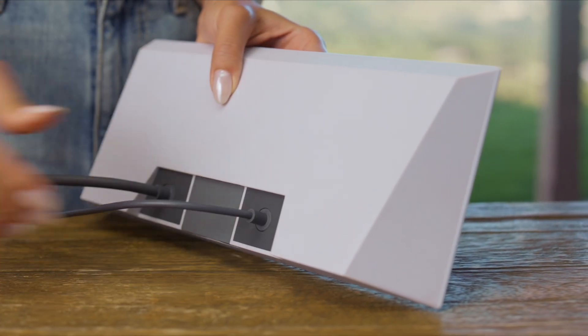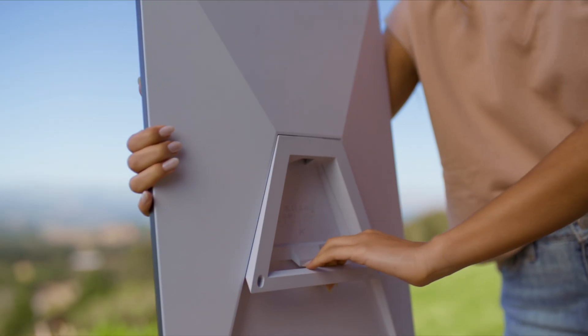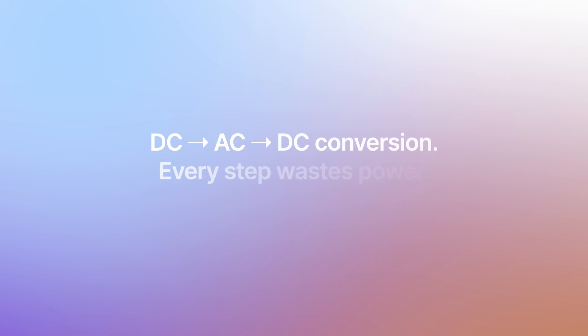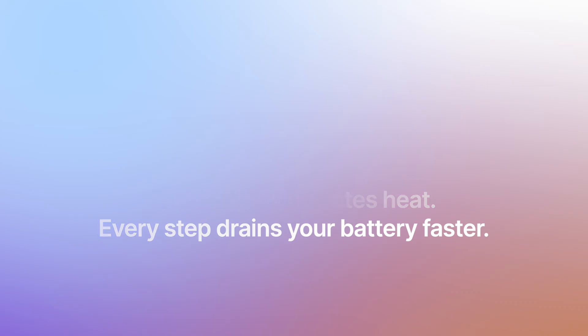That's exactly what we're breaking down today. Starlink is designed to run on AC power, but in mobile and off-grid setups like RVs, boats, or remote work sites, you usually only have DC power from batteries or solar systems. The quick fix a lot of people use is adding an inverter to convert DC to AC — sounds fine, but it's actually a bad idea. Why? Because Starlink internally converts AC back into DC again, meaning your power goes through DC to AC and AC to DC — double conversion. Every conversion wastes energy, produces heat, and drains your battery faster. If you're running solar, that inefficiency can cut your available runtime dramatically.